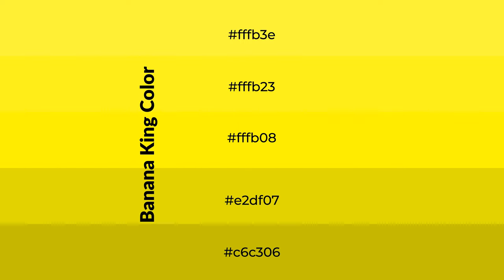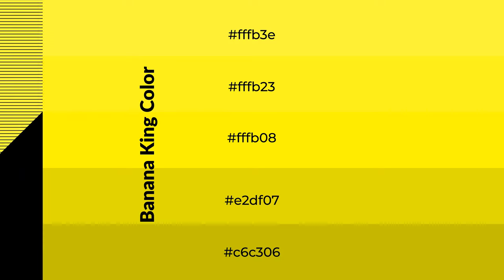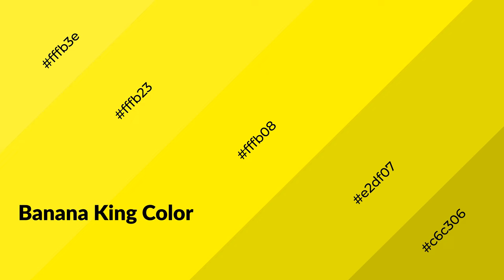To generate shades of a color, we add black to the color, and it is used in patterns, 3D effects — layers and shades create depth and drama. Banana King is a warm color, and it emits cozier and active emotion.